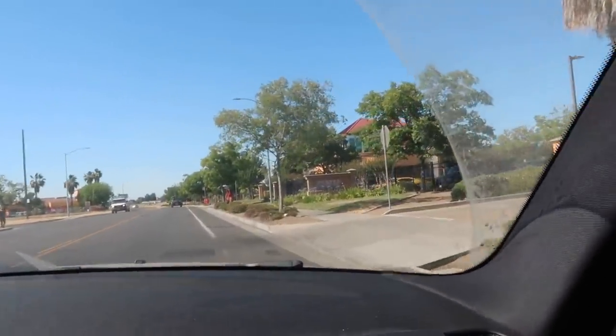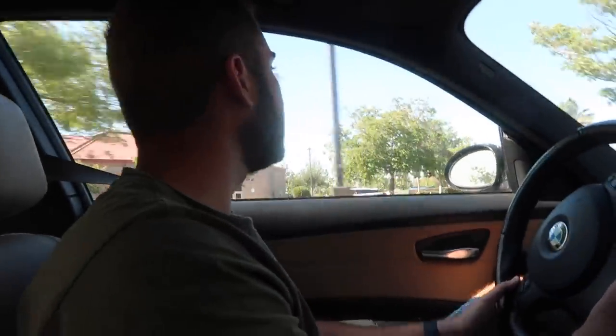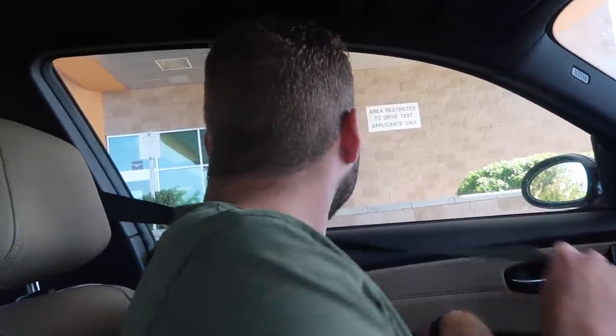We're pulling up to DMV number three. We're hoping they're open because it looks kind of closed and really empty. Online it says they close at five, but I've just never seen the DMV this empty. Let's go to the back and try. DMV number three — no go. They said they closed at 4:30. We literally just missed it — it's 4:43. We missed it by 13 minutes.